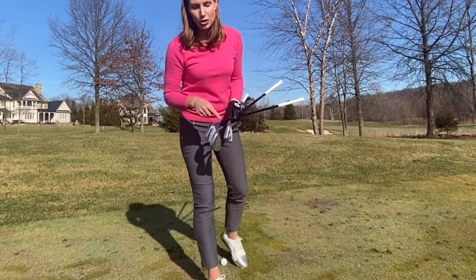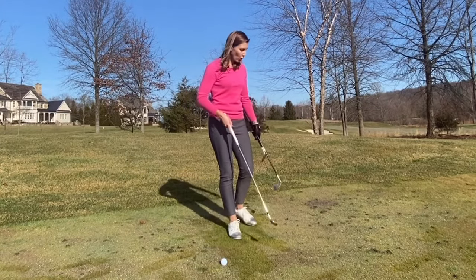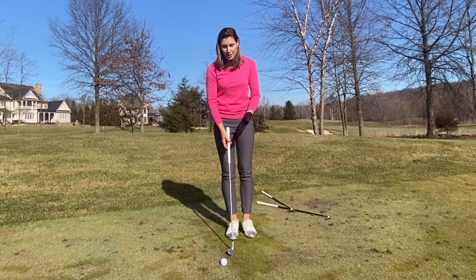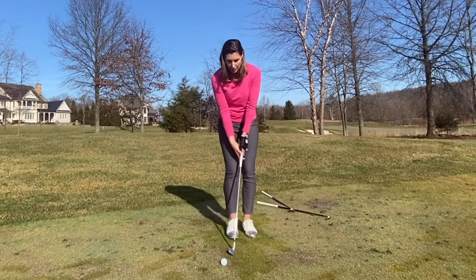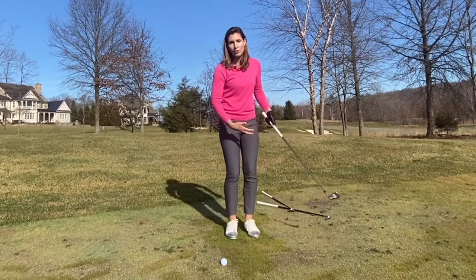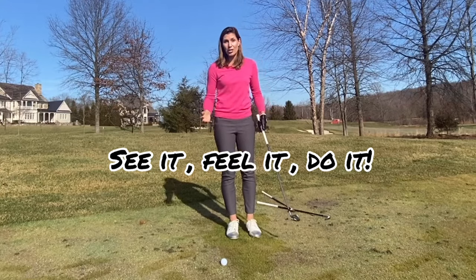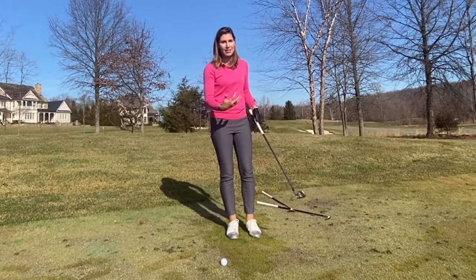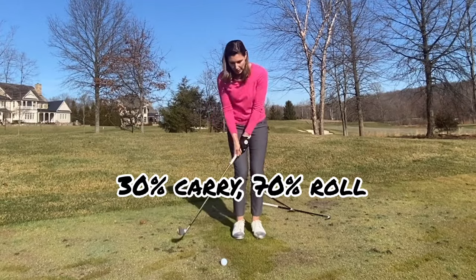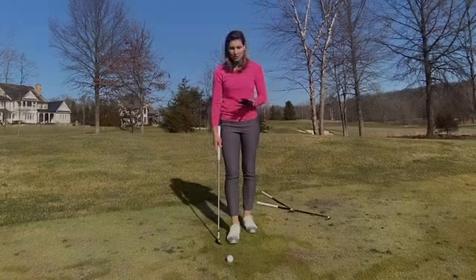I'm choosing a pitching wedge because I have a lot of green to work with between the ball and the hole. Now that I've chosen the shot type and the club, it's time for practice swings — a very important part of the process. You have to feel the shot with the club you've chosen, seeing it and deciding whether it's a small, medium, or long swing. I'd say this is small to medium; I need about 25 to 30 feet of roll once the ball lands.